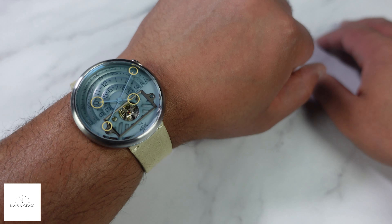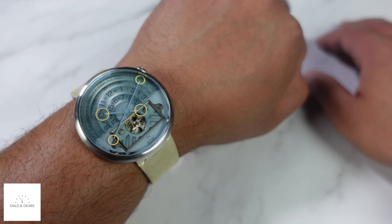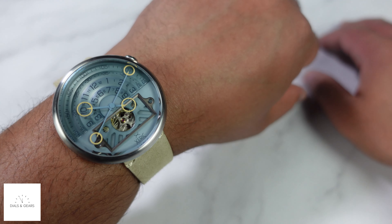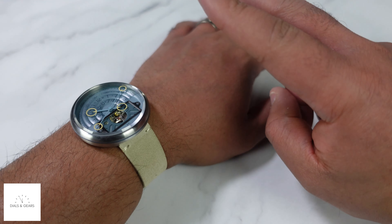They make it super easy to change out their straps because they're all quick-release, so you can put whatever kind of strap you want on it. That's the Halograph 2 — this is the automatic version; they do have a quartz version as well. Really cool — let me know what you think. Until next time, I'll see y'all later. Peace.